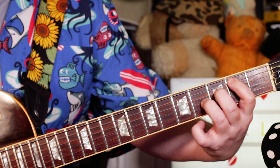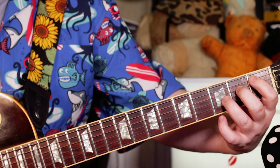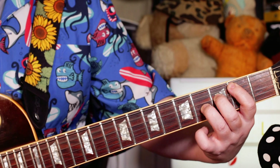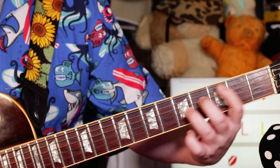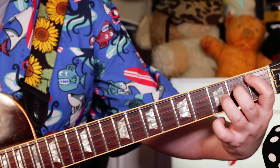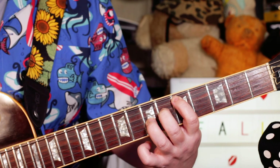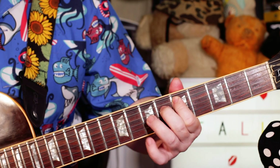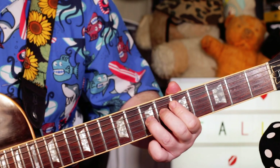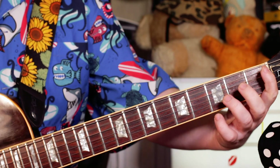And then I'm playing a B, F and B — so it's all this shape — and I'm sliding that up to C, F sharp, C. Then I'll play D, G sharp, D — 5, 6, 7 — and then go back to the start again.